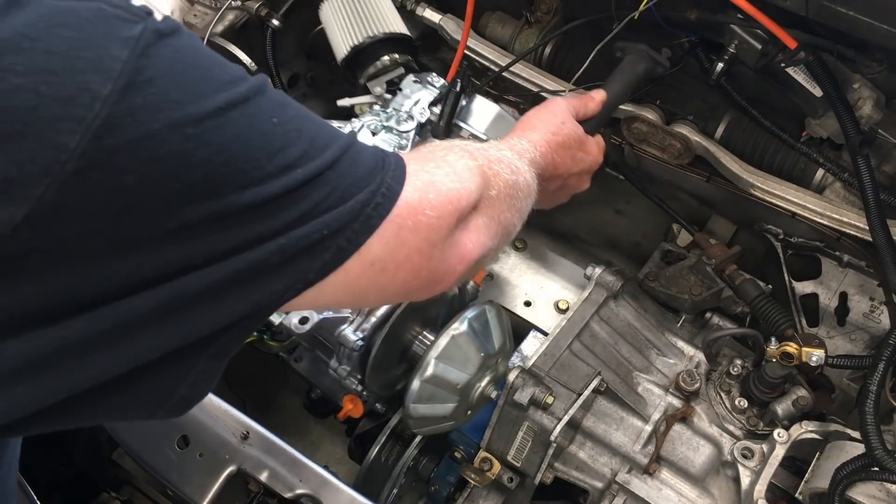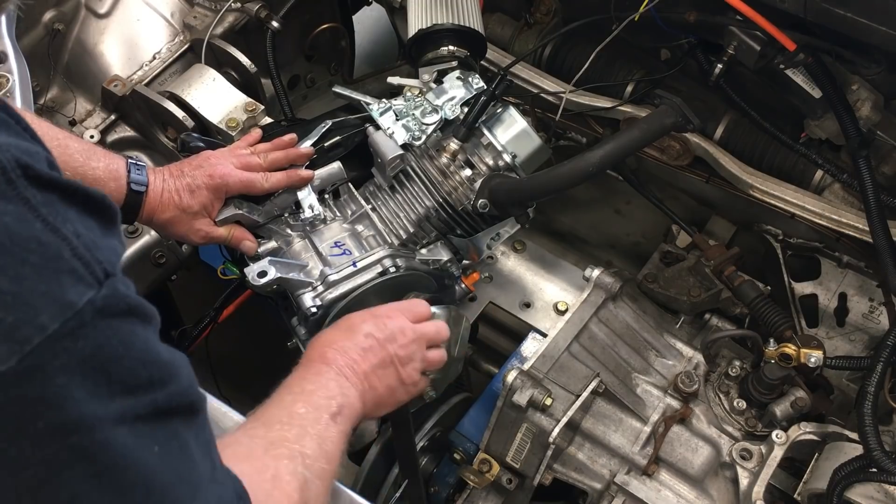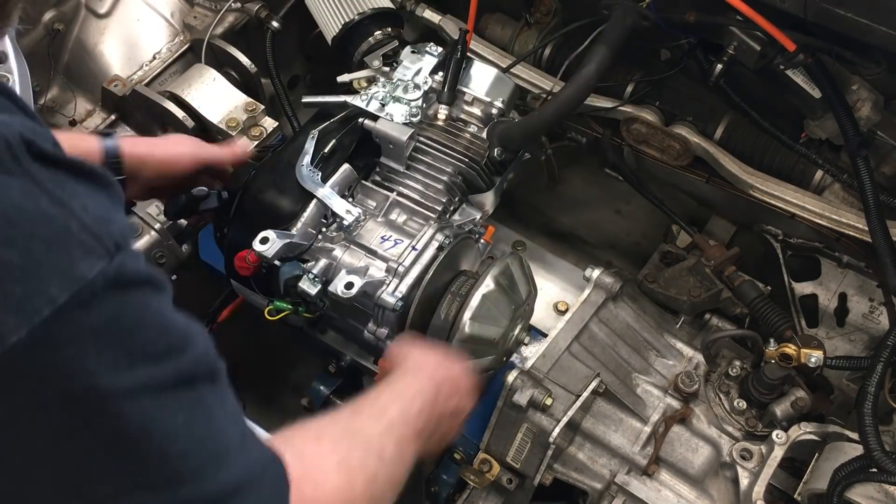Alright, well that's enough talk for now. Let's go ahead and put the engine in the car. This is pretty much a nuts and bolts affair, so I'll just shut up and let you watch for a minute. Let's go.